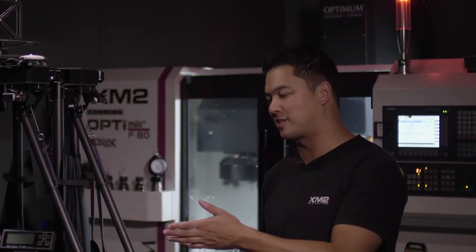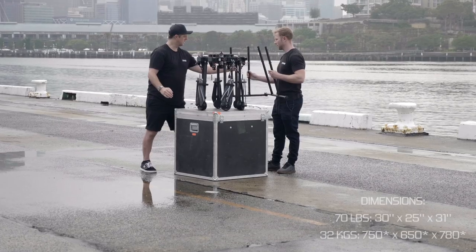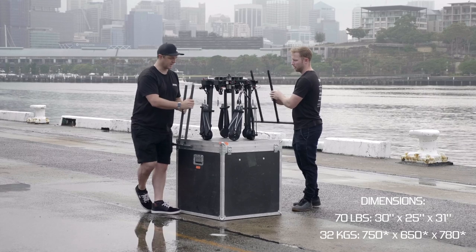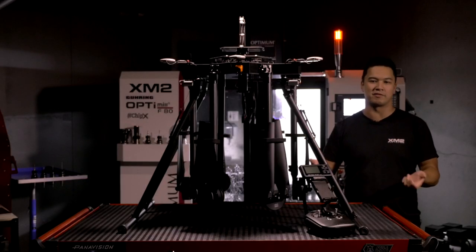I'm just going to start off with the actual case. It comes with a travel case which we custom make. It stays under 32 kilos or 70 pounds, which allows you to fly on any commercial airline. It allows the drone to be pulled out of that case and within a few minutes you can have it assembled ready to fly.